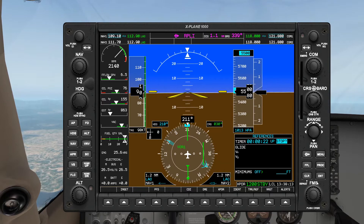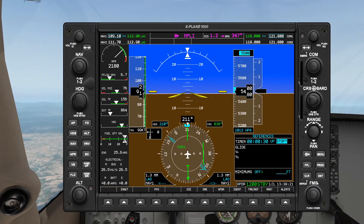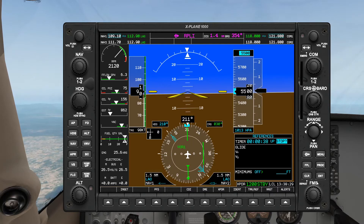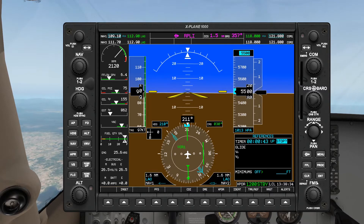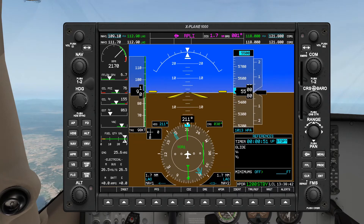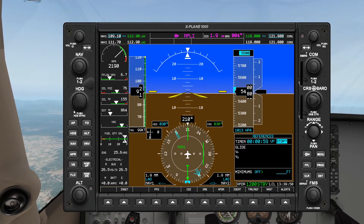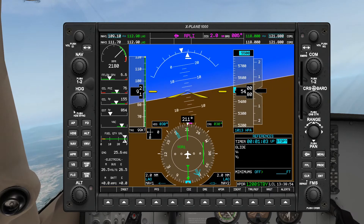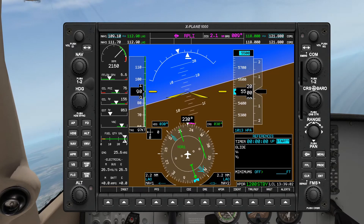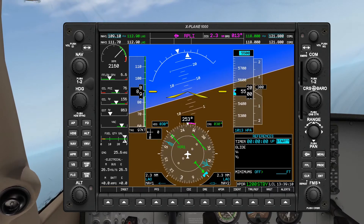This is the holding pattern, which might seem familiar if you've seen the previous video. The holding pattern is basically the same — one-minute legs with one-minute or half-minute turns. We're going to try and maintain our altitude and airspeed. Here comes 50 seconds — let's turn our heading bug over to the right, heading 030. Here's one minute — let's turn. Turning — standard rate, timer standby, twist, already twisted, maintaining 5500.